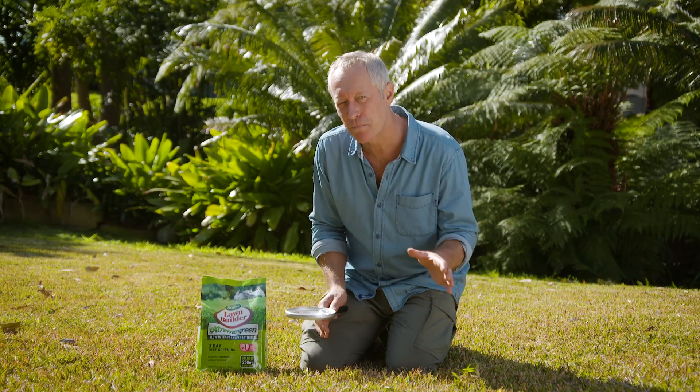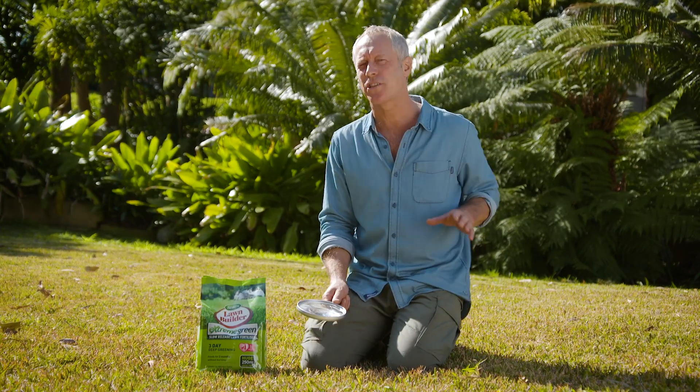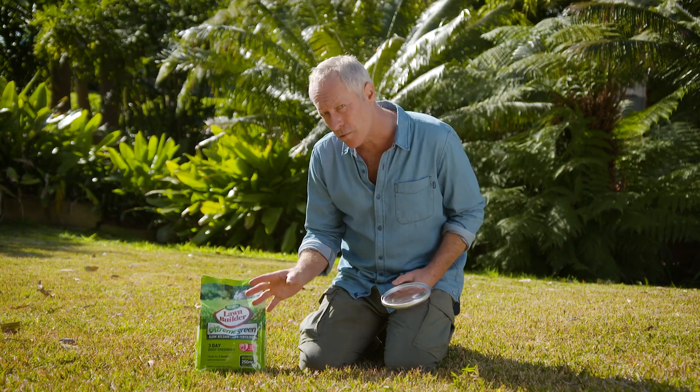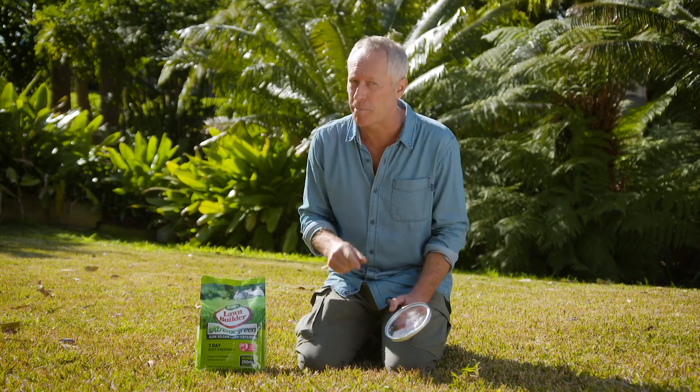Imagine the scene: you've got a barbecue in three days' time and you need impact from your lawn so it's looking sassy on the day. Well, you're in luck folks — with Lawn Builder Extreme Green, you can green up your lawn in just three days' time, but you better be quick.